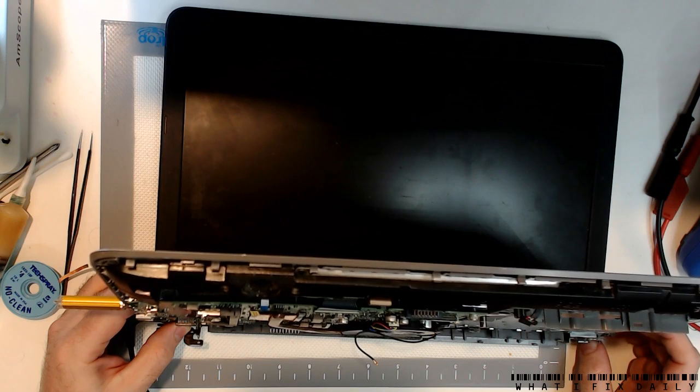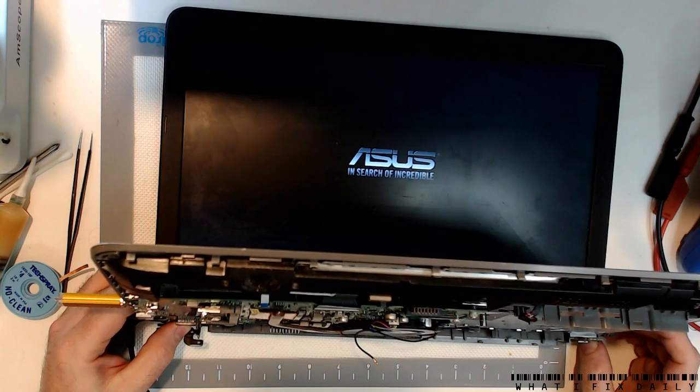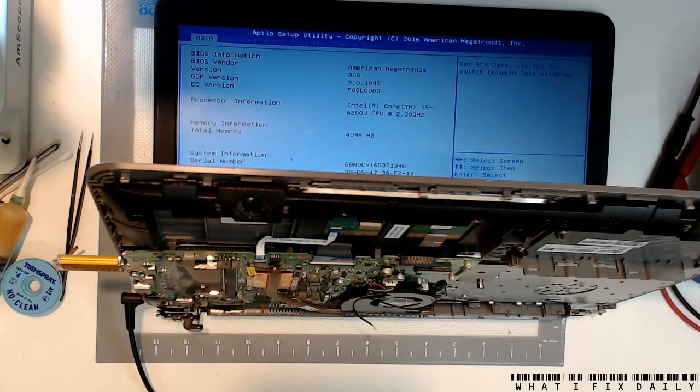Now we have a screen. Looks like we're good. So there we go — we were very lucky in this case. It was just that one input stage MOSFET from the DC jack. Occasionally we do see this fault, particularly if you've had something like a smashed, cut, or shorted power brick — sometimes that can cause these input MOSFETs to decide to end their life. Thank you very much for watching — catch you all next time.